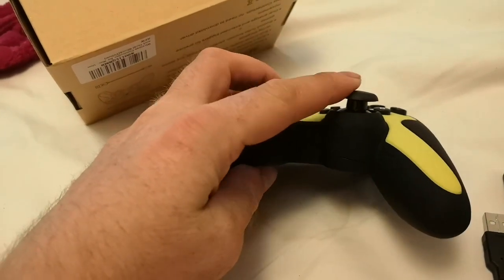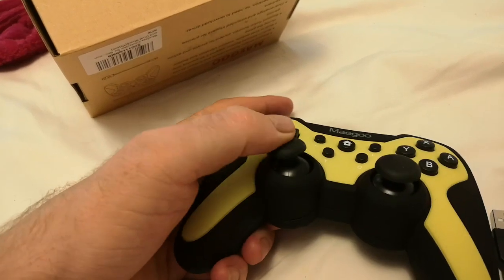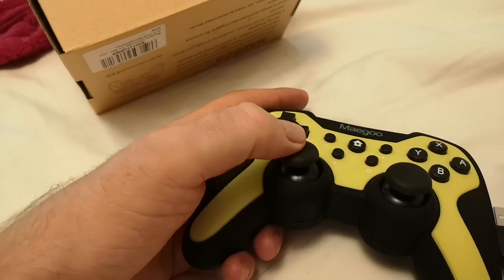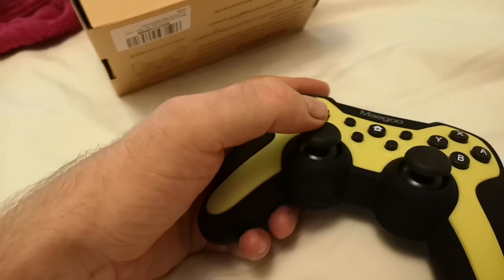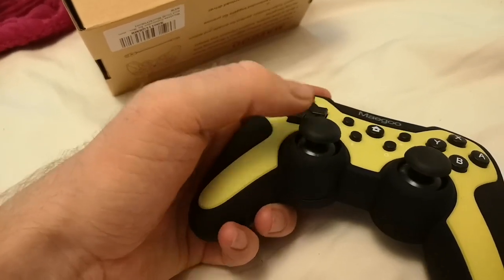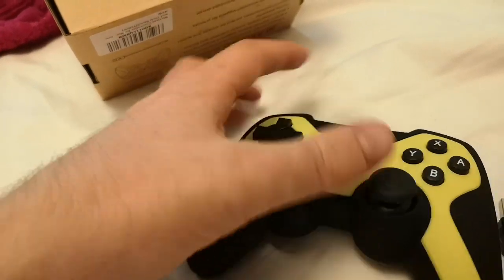The sticks are quite long, which is similar to a PS4 controller, which I actually prefer compared to the Joy-Cons, which are a bit closer to the controller. I've got big hands, so I actually find these bigger sticks much better.